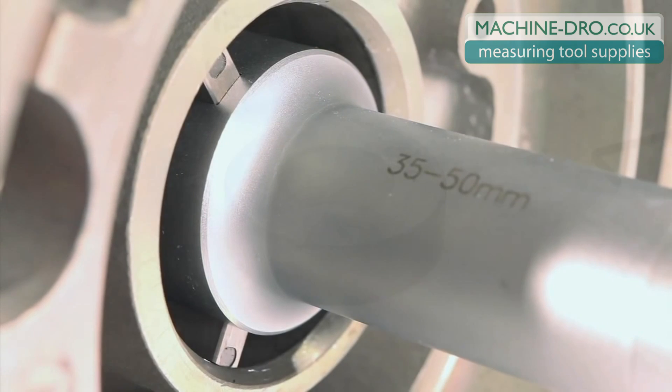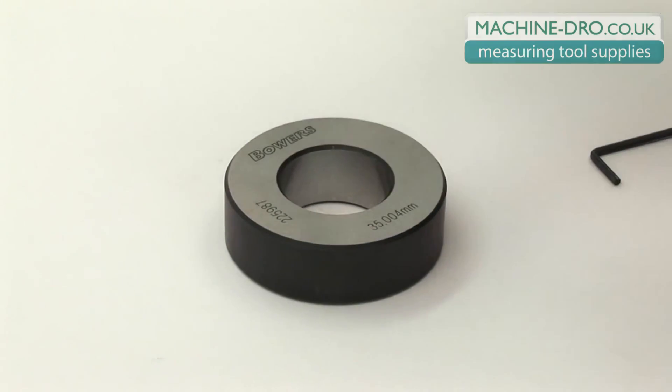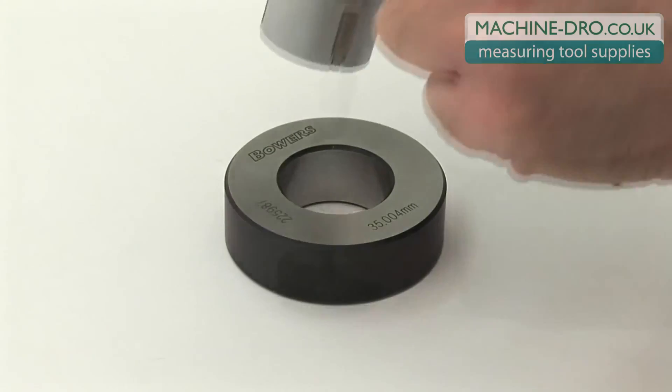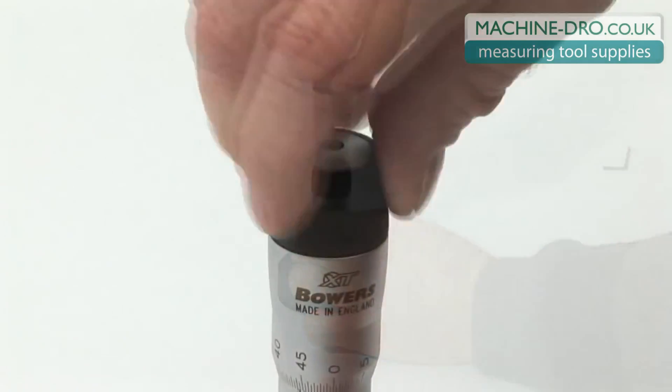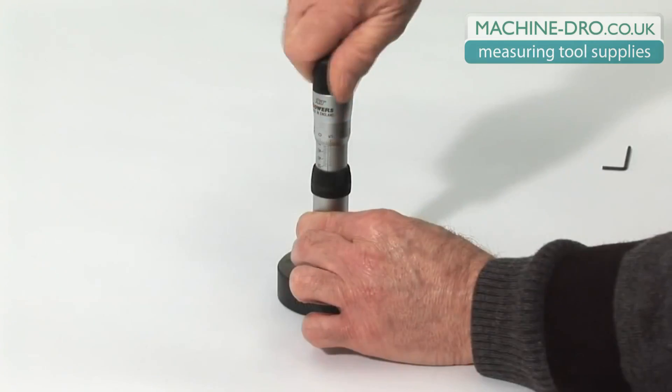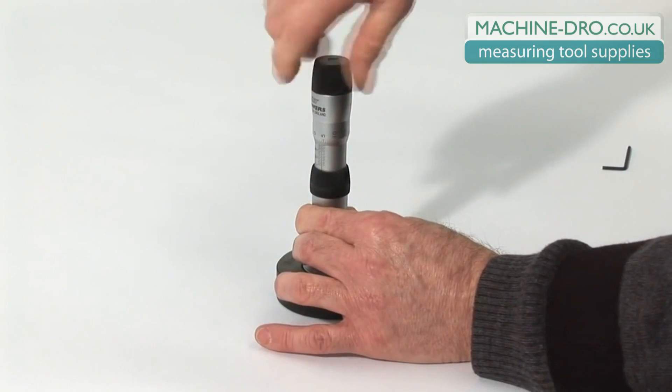To set the gauge, retract the anvils fully so that no damage occurs when inserting the gauge into the setting ring supplied. Set at the correct force using the ratchet. At this stage, it is good practice to gently move the bore gauge in the ring and then apply a couple more clicks to the ratchet.